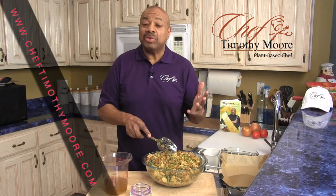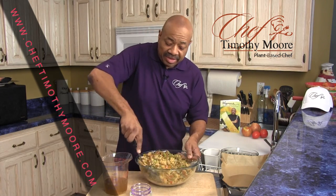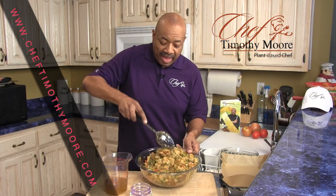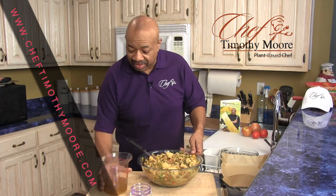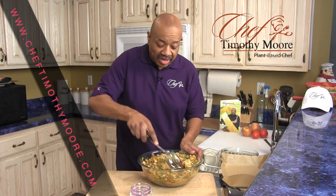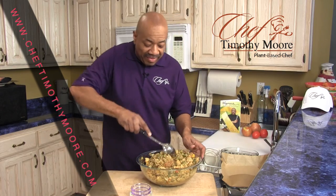I normally use silicone baking dishes, but today I'm going to use a glass dish and line it with parchment paper. And you're talking about a great stuffing — this is going to be a great stuffing for you to enjoy with your family. For those that think they can't have a great holiday season and just want a good cornbread stuffing, this is it.